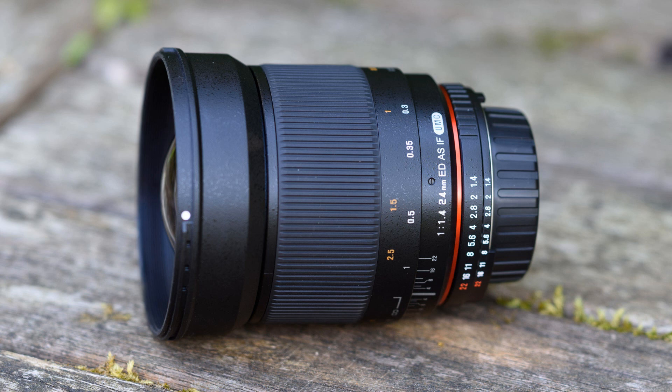Here's my Samyang lens — what I was videoing with the other day. It's a manual focus 24mm prime lens, ideal for astrophotography. It's a really good bit of glass. I've had two of these before for a different camera and they're really, really good. It's worked really well up to now; I just need to learn to use it a bit more. It comes in a really nice bag.